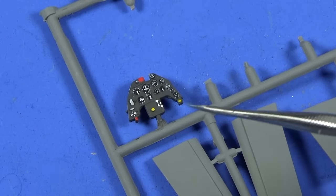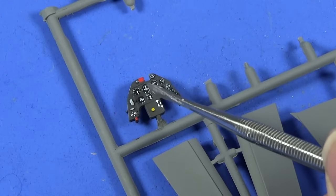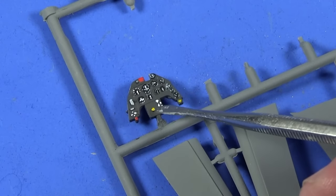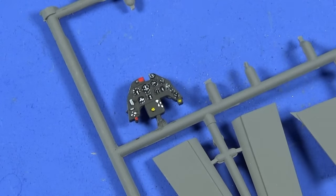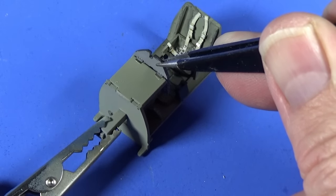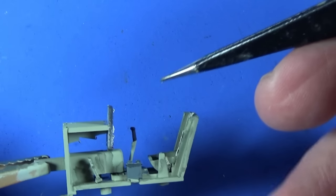You can slot in the coaming at the top — there's a little tab underneath that should keep it at the right angle. I've painted the instrument panel in dark grey, then painted the dials in black, drawn in little bits of white to make them look like instruments, with a couple of red bits, yellow bits, and some white switches. Since it's going to be inside a closed cockpit, it's there just to suggest where the instruments are without having to be absolutely accurate. The instrument panel goes in with two little tabs that align with the coaming piece and should sit pretty much vertically.